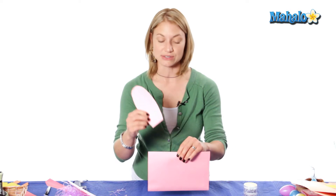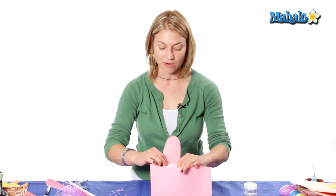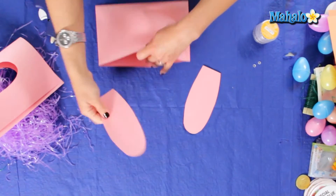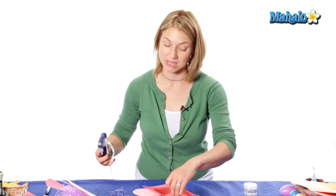We're going to glue the ears to the inside of the envelope on one side, and repeat for the second ear.